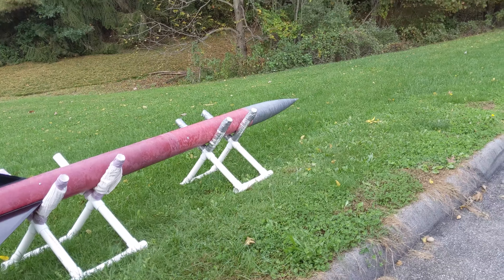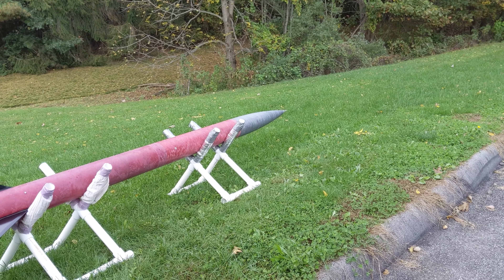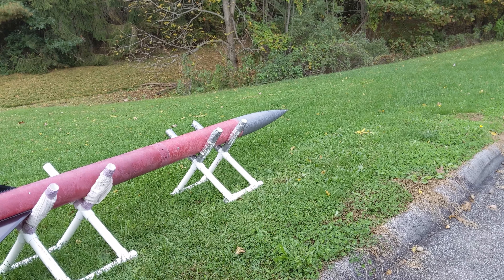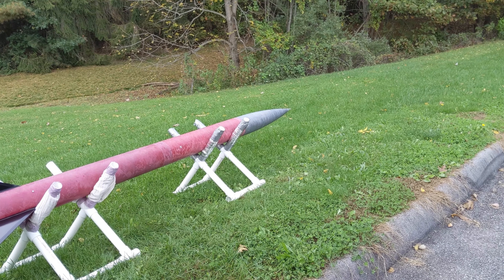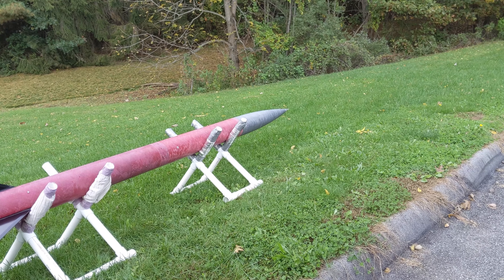Trying the main deployment charge ground test. It's a four gram charge for the main parachute nose cone. Try it out in five, four, three, two, one.